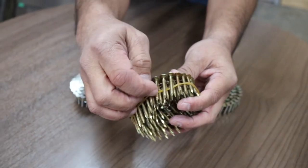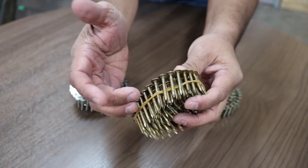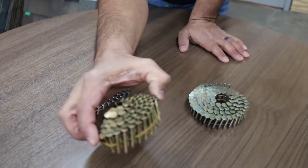It's threaded so that when it goes into the wood, it's like a fish hook. It just sticks in there and doesn't come out. We don't ever have problems with nails backing out.